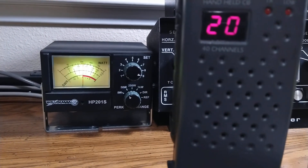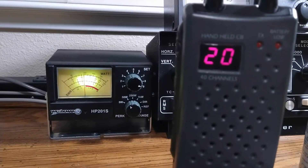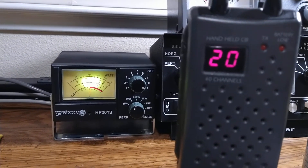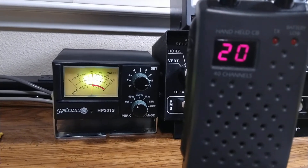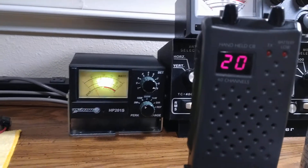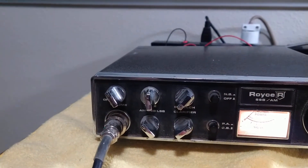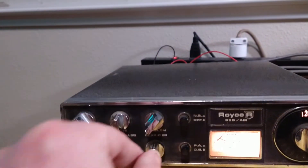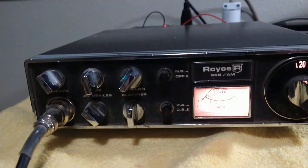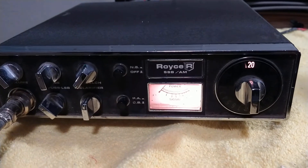Hello, audio — one two, one two, audio check check. Here we are talking into it normally, right up close to the microphone. Yeah, everything seems to be working just fine on it. If you're interested in this one, let me know. Thanks for watching.